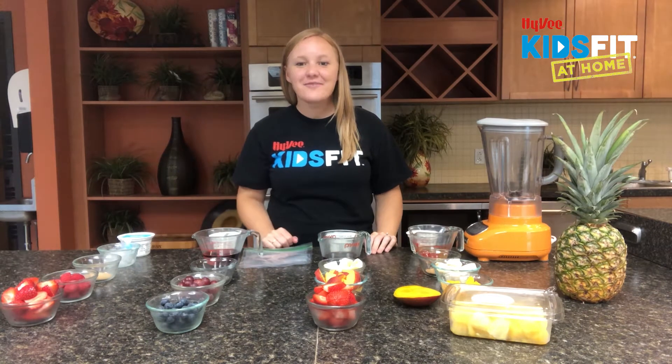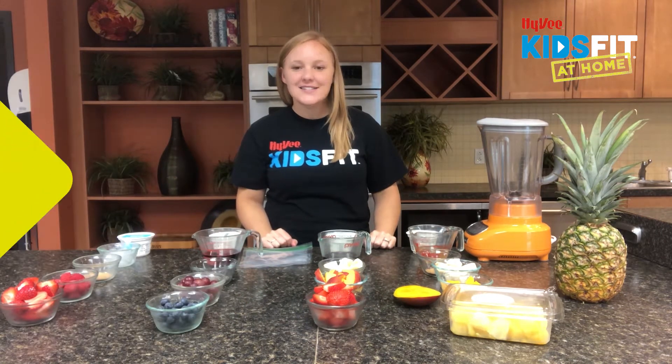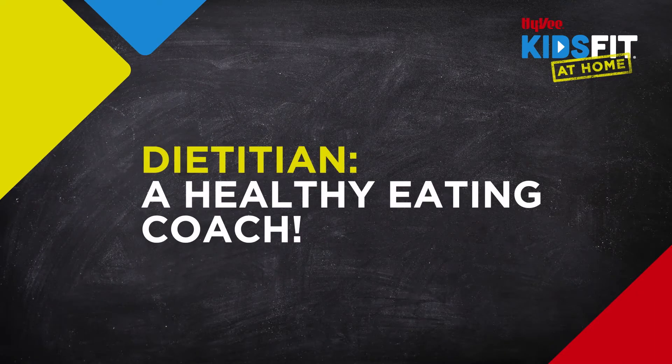Hi Kids Fit Crew! I'm Hy-Vee Dietitian Katie bringing you back to the hydration station. What you eat matters but so does what you drink. As a dietitian I get to work with people and teach them how to be healthy — not just through the foods they eat but also the beverages they drink.